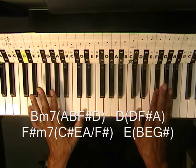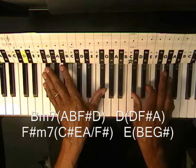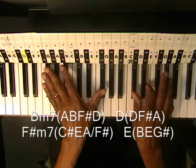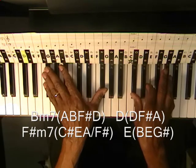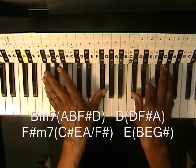F sharp minor, which is going to be like this. So we've got C sharp, E, and A — C sharp, E, A on the right, and F sharp on the left.